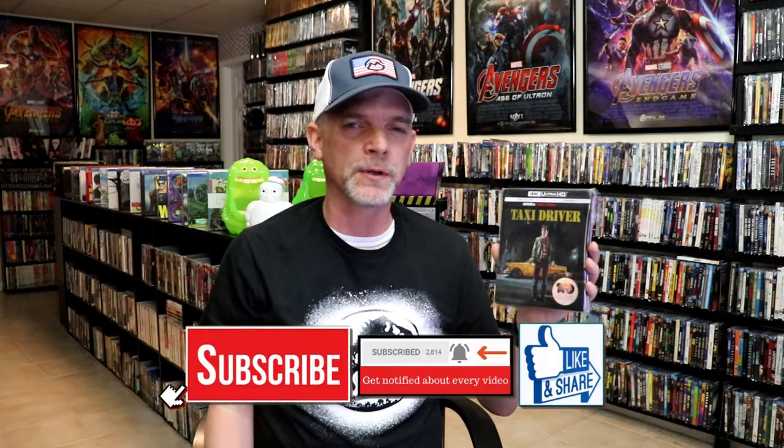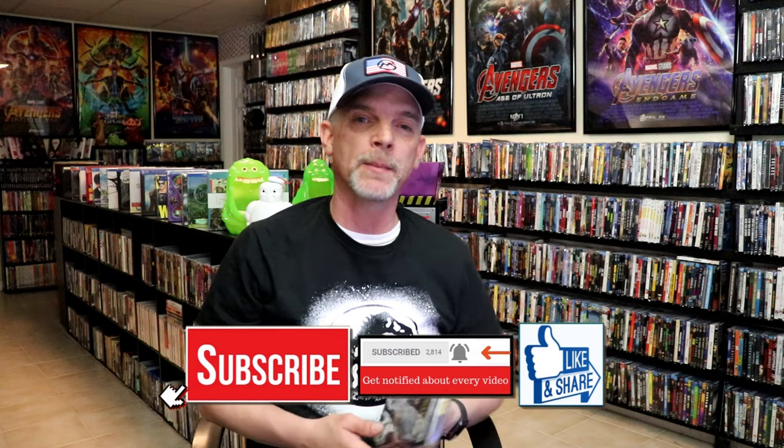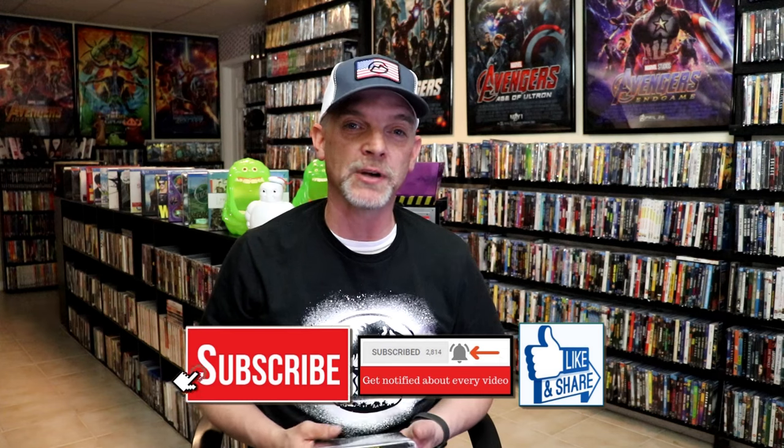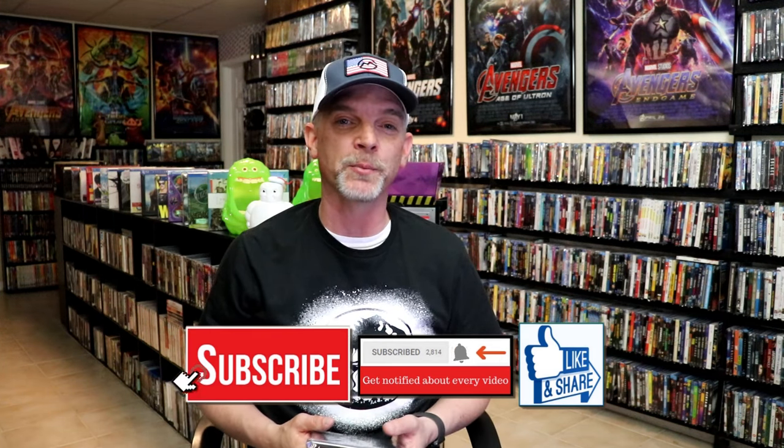It's been maybe a year, a little over a year since I've seen this one, so I may actually check this one out again. Please leave a comment below and let me know what you think about this particular Steelbook unwrapping. Also let me know your thoughts on Taxi Driver, because I really do enjoy reading your comments. Thanks for taking the time to watch this video, and we will see you next time.